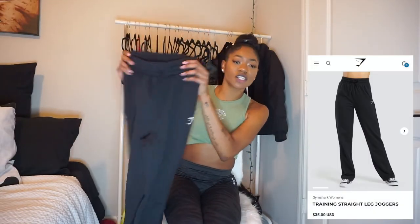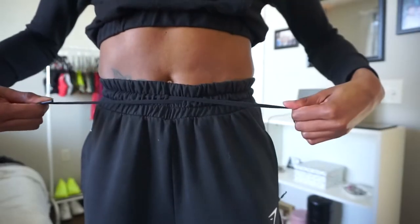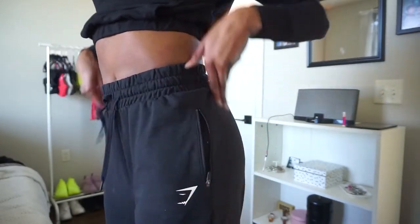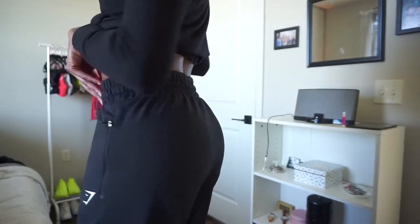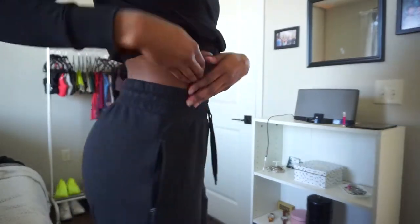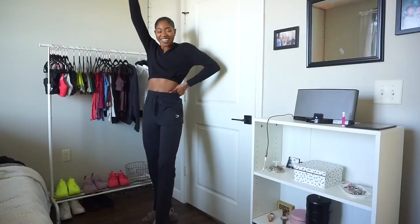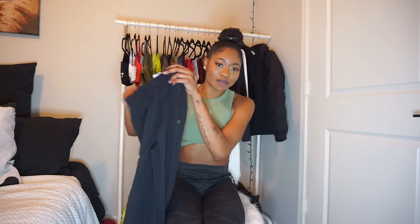Moving on, these are the training straight leg joggers — this is what they look like; they have the Gymshark detailing on the left hip. For me this is an extra small. I'm very long-legged, almost six feet tall, so they are a little short on me. However, I would like to say, Gymshark, thank you for considering a longer inseam for these because this fit is perfect. I could probably do a medium or small and just take the hit on the waist and booty area, but I literally love these and am about to put them on right now.